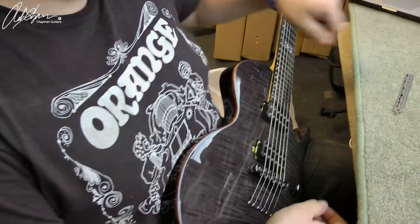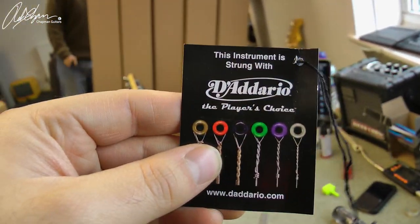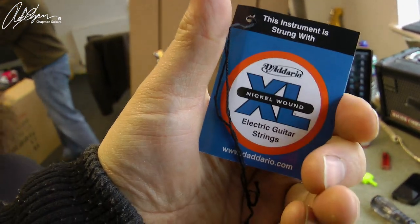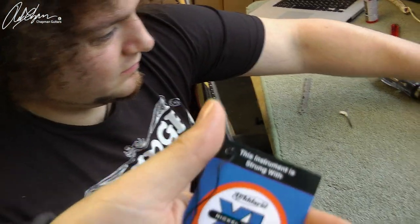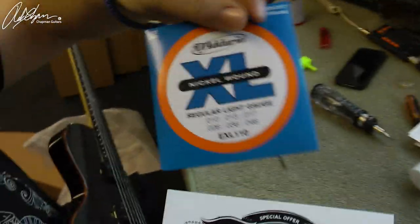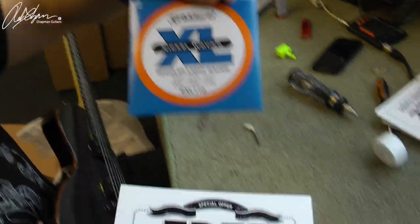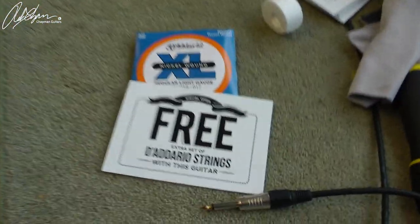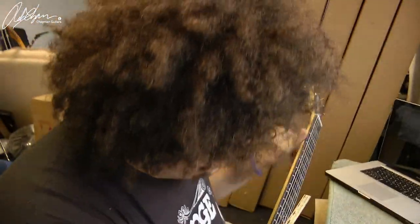The benefit of the Tone Pros locking hardtail is that when you lock it in place, it doesn't move — it doesn't fall off the guitar when you're restringing it completely. When you set your action, it's set in stone unless you undo and reset it. They all come equipped with D'Addario XL strings, a pack of 10s. And because we're nice people here at Chapman Guitars, they also come with a free set of strings. Thank you to D'Addario for helping us do that.